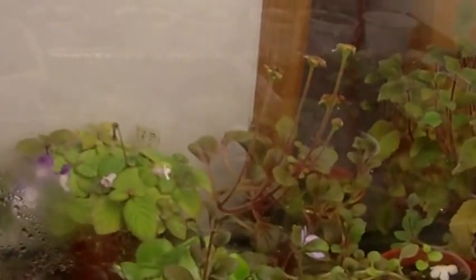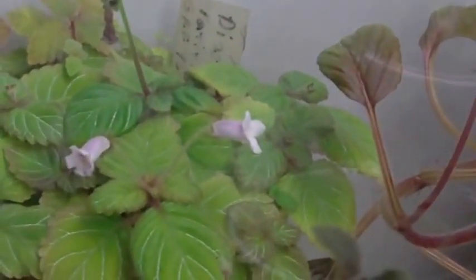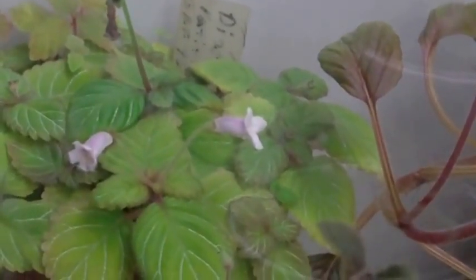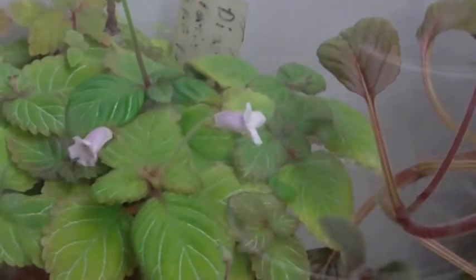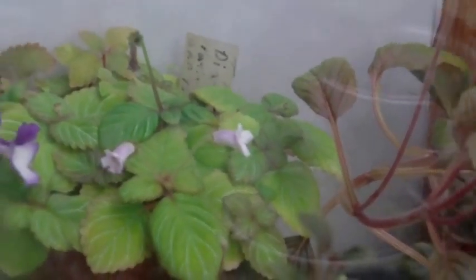In here I've got some Sinningias and some Diastemas and some Phineas. A little wood nymph is here — got Diastema latifolia, I believe is the name of it. Comes back every couple months, dies down to her rhizomes. I just leave it sitting there and it comes back up. Same with the Phineas.